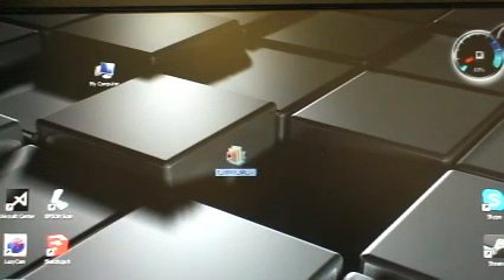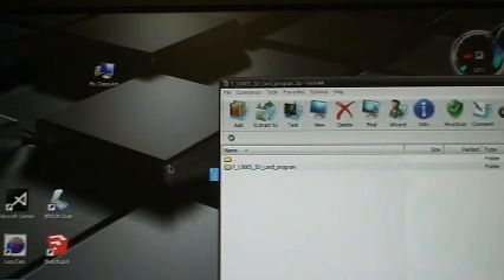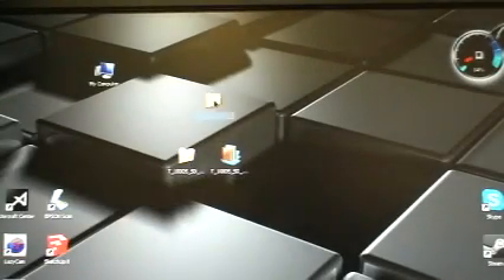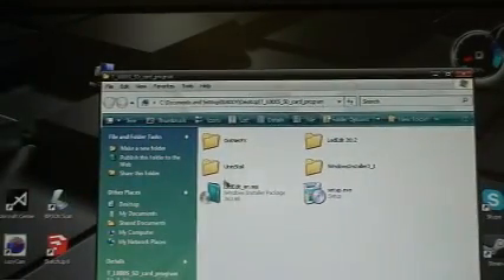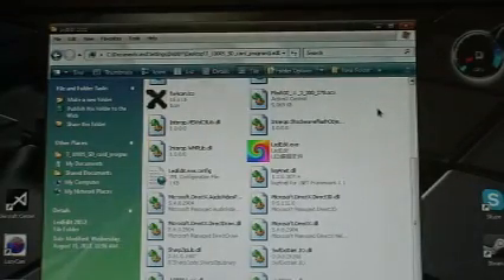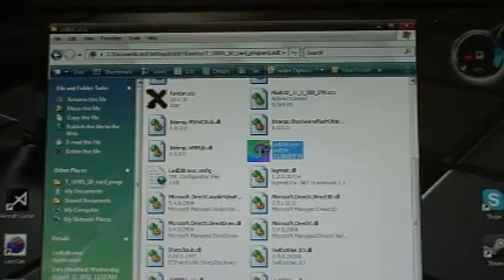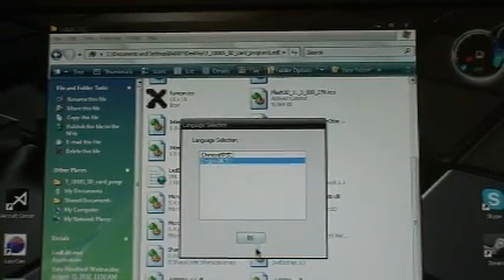Now I downloaded the software and I'm going to open it up. It's in a zip file, so I'm just going to open it up and unzip it and run it from the desktop. It does have an install program but you could run it from there. So you got the install, but I run it from — okay, I got it. DXC here, click on that, open up — Chinese or English — of course, English.